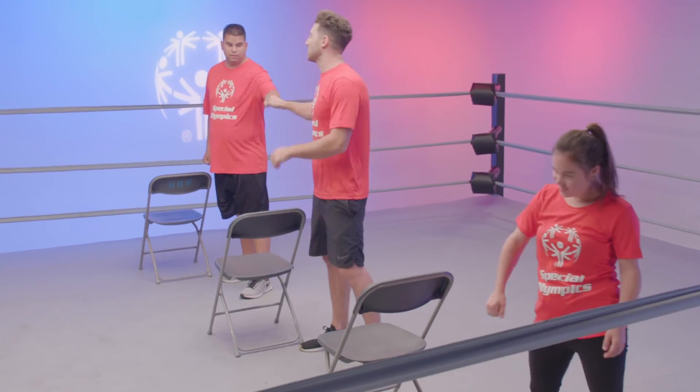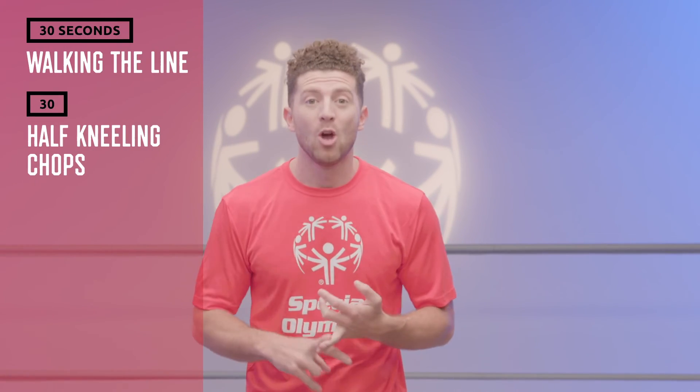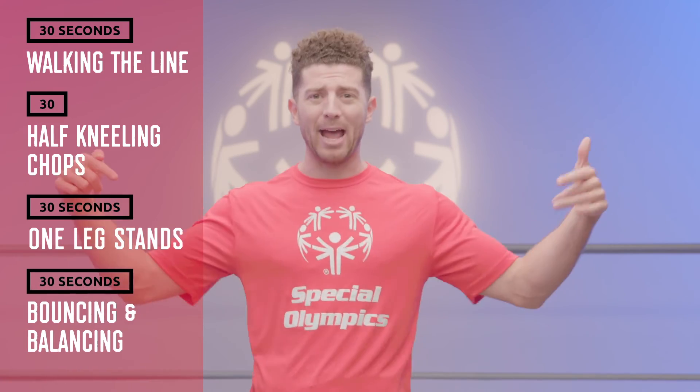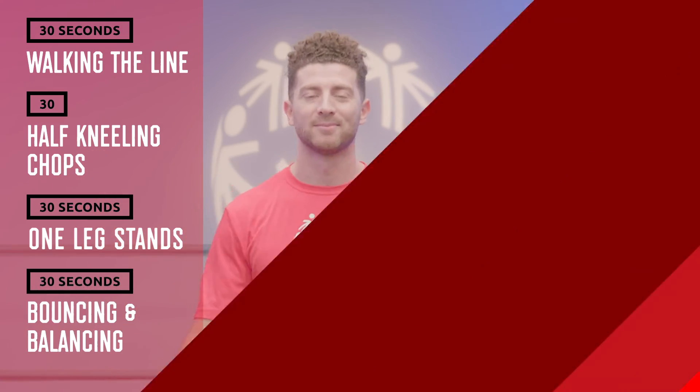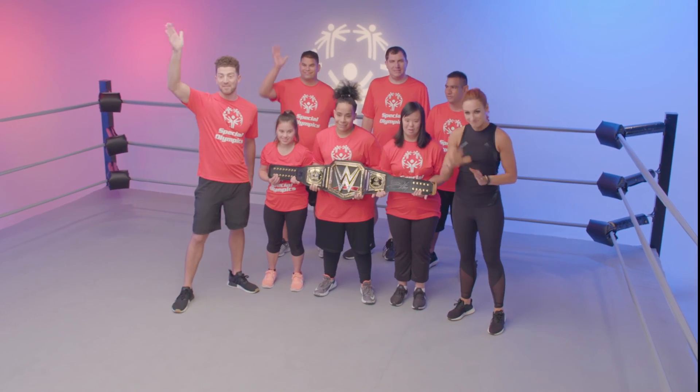Give yourselves a round of applause. Great job Beth, great job Vince, great job you guys at home. We walked the line, we did half kneeling chops, we did one leg stands, and we bounced and balanced. Be proud of yourselves. Congratulations again on making the final level of School of Strength. Thanks for training along with us. Now remember to keep doing these exercises at least five days a week to help you get fit and be the best athlete you can be. See you next time. Bye!